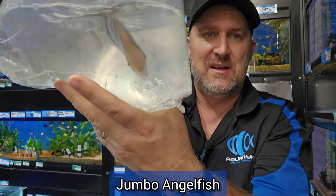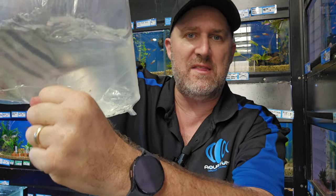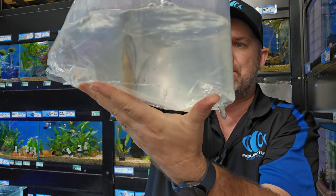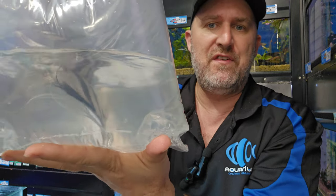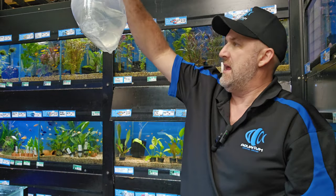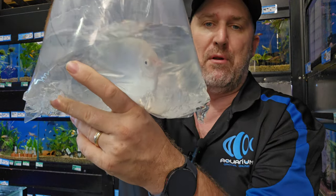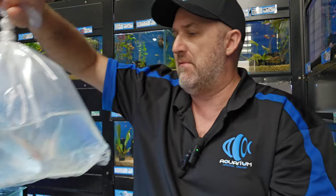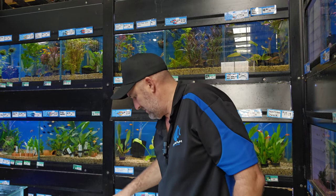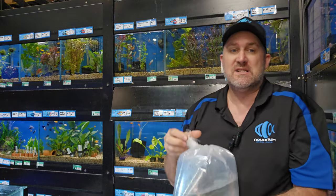Holy moly, check out this angel! It is bigger than my fist — absolutely incredible, stunning fish. If you're looking for a big centerpiece fish, come on down. We don't normally ship these guys — they normally go in store and sell out. Here's another one — looks like it might have been a blue or zebra. This one is a platinum, not as big and impressive as the other one, but still a beautiful big fish.